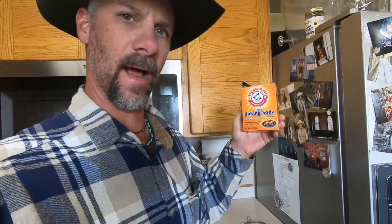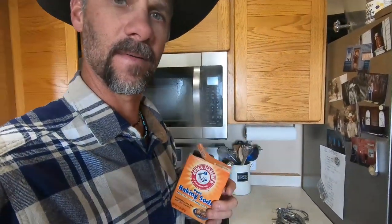All we're gonna do is take some baking soda. Today's video is brought to you by Arm & Hammer baking soda — they're sponsoring us today.